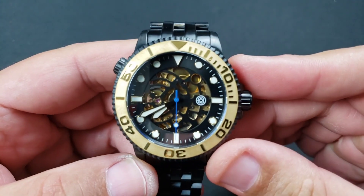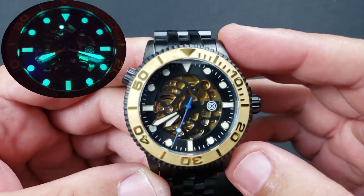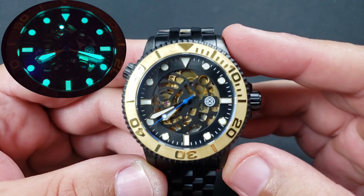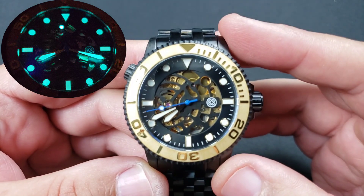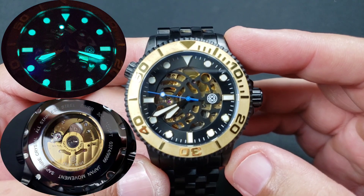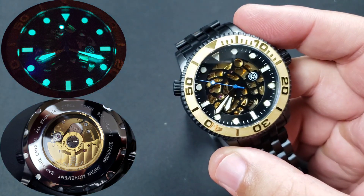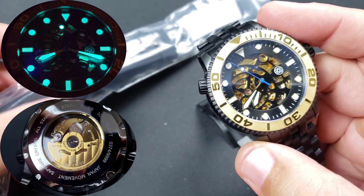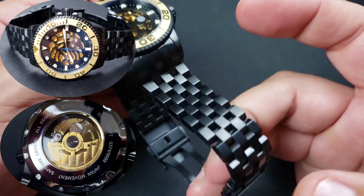So below entry level, Tommy stays inexpensive, and this one is very inexpensive. The non-PVD coated, just regular stainless steel, was priced at $99. This PVD coated version was $129, and it came on a strap which I have right here — I just removed it. It came on a black silicone strap with black hardware.